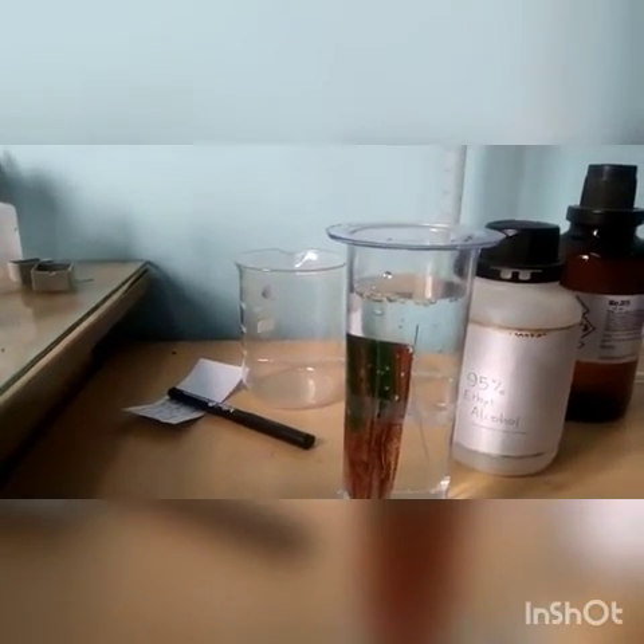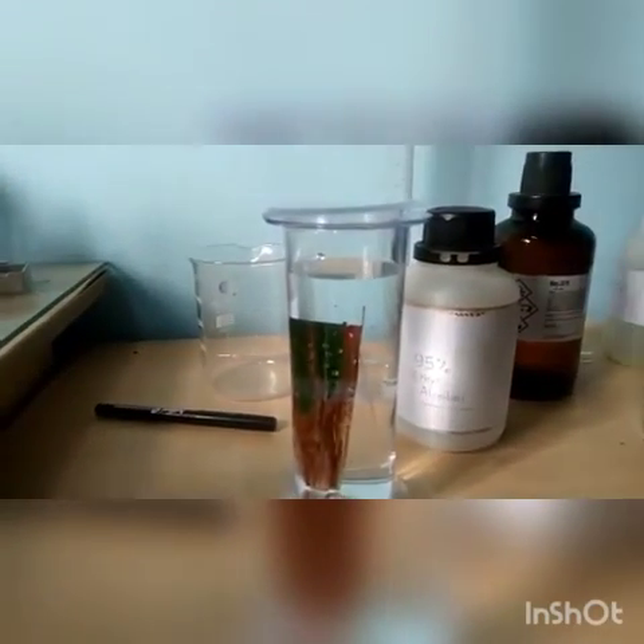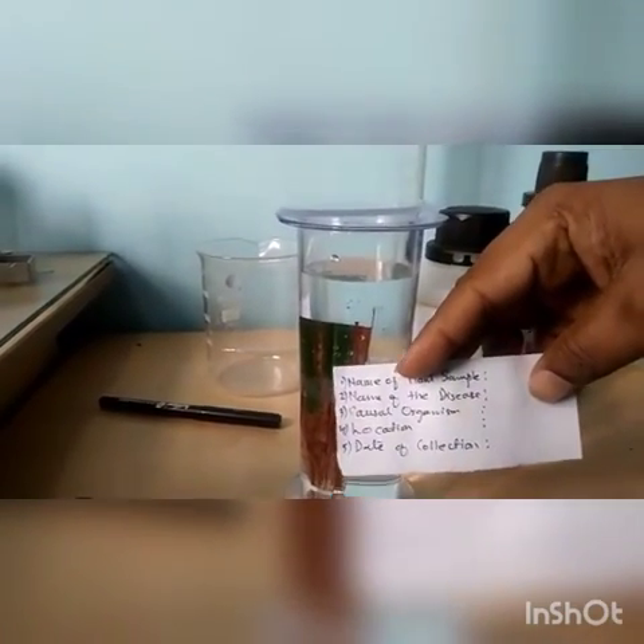Lids have to be closed and proper labeling has to be done, depicting the name of the plant sample, name of the disease, causal organism, location, and date of collection.